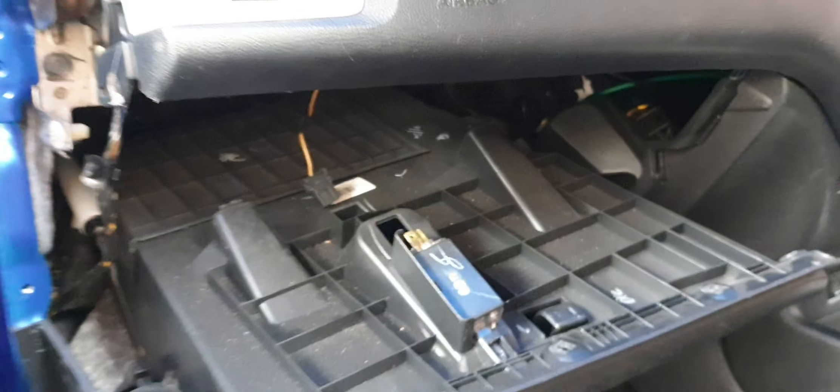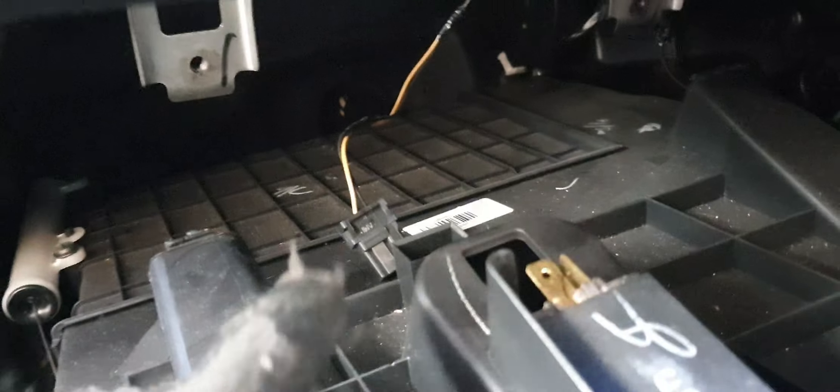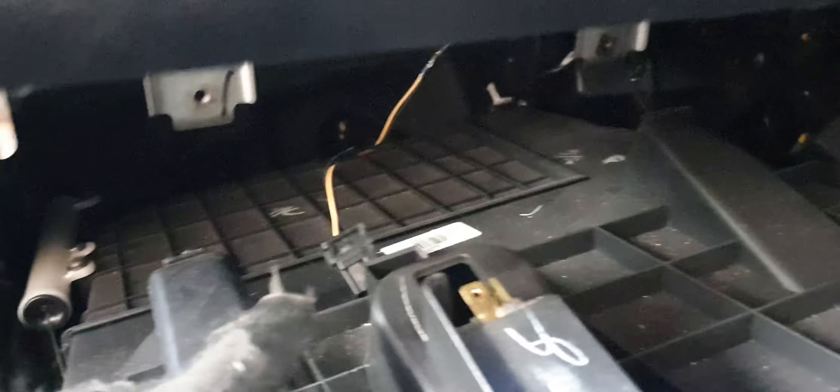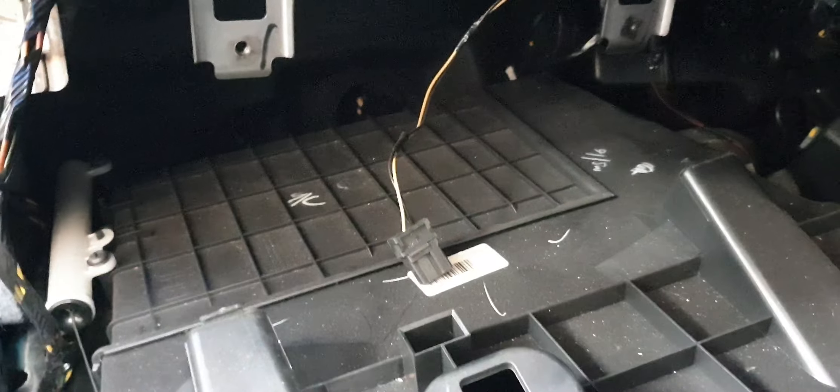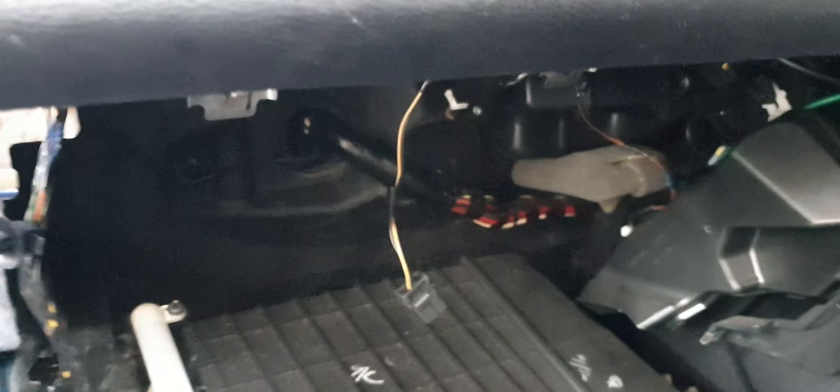After that the glovebox is free to be removed — just jiggle it and push it down and it will come out. Remember to unplug the wire, which is for the light in the glovebox, so it doesn't get damaged.